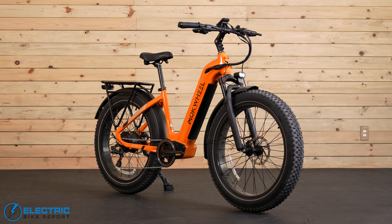Here's a quick overview of the Mokwheel Basalt Step-Through. It's a Class 3 e-bike, meaning pedal assist works up to 28 miles per hour, and the on-demand throttle works up to 20 miles per hour. Pedal assist power comes from the 750-watt rear hub motor, which generates 90 newton meters of torque.